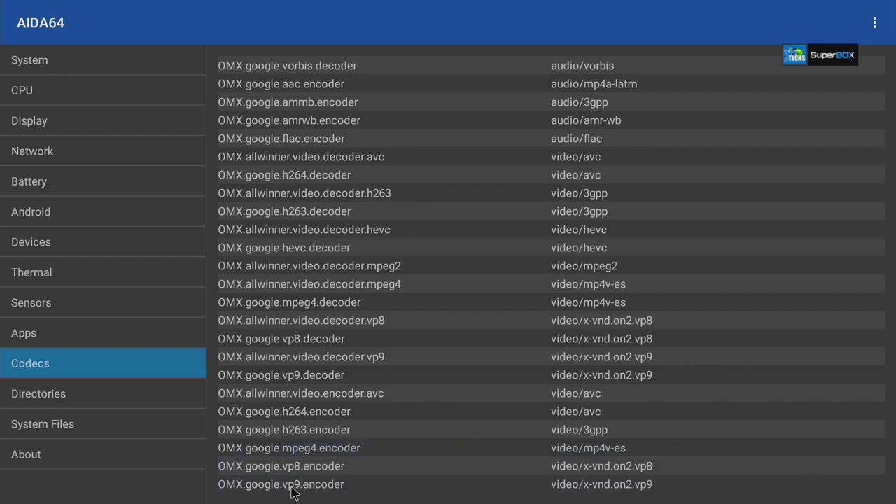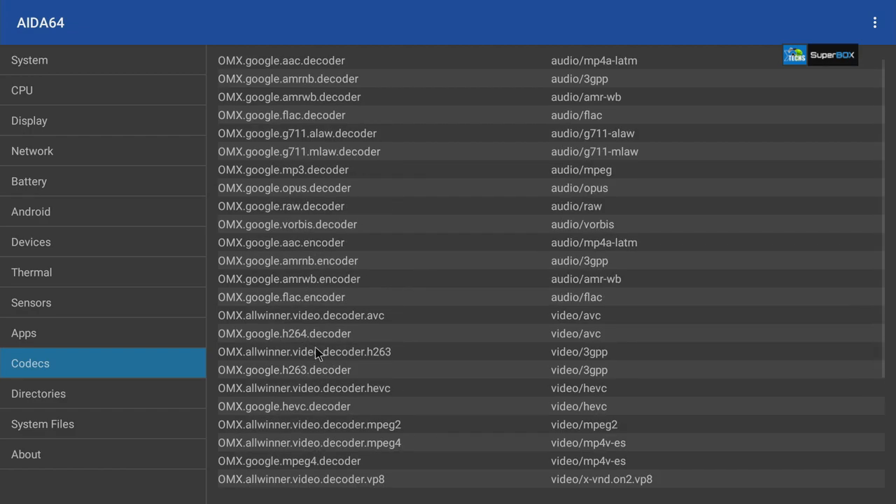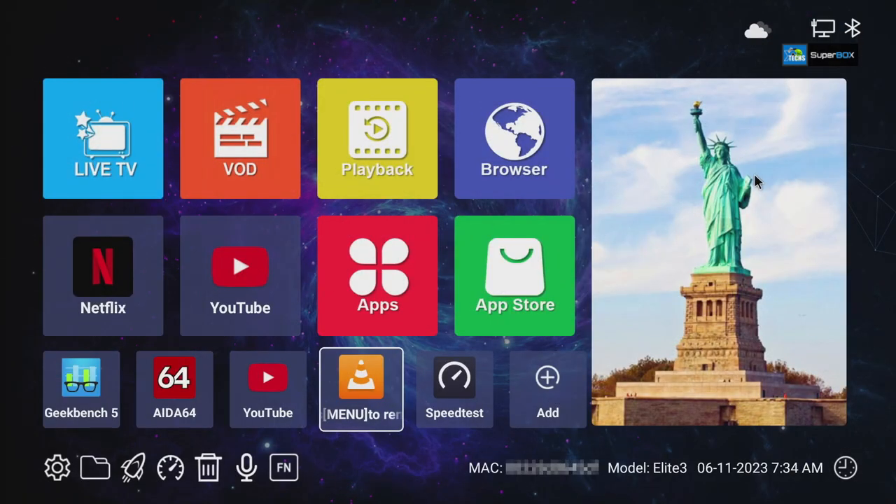Under codecs you'll find VP9, VP8, H.263, H.264, VP9 again, VP8, MPEG-4, and more. It does not support AV1 due to the chip itself, but that covers what's available.